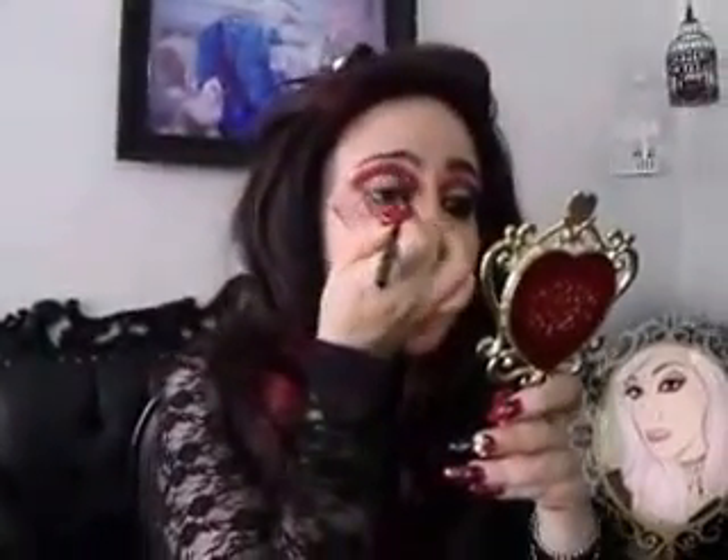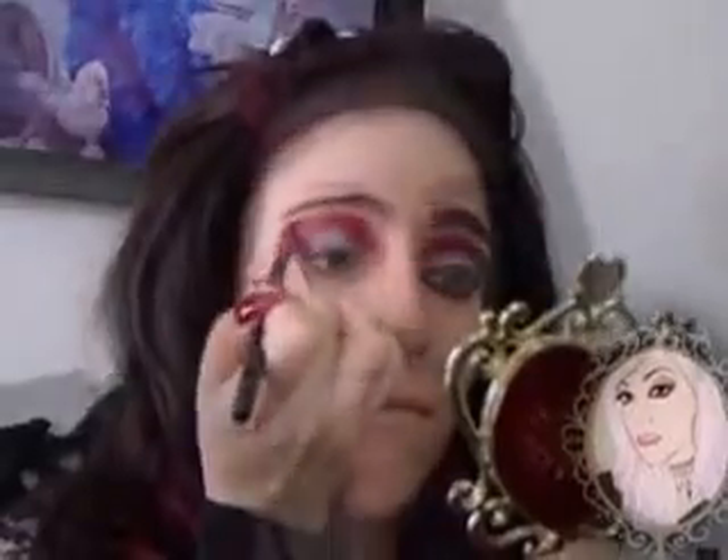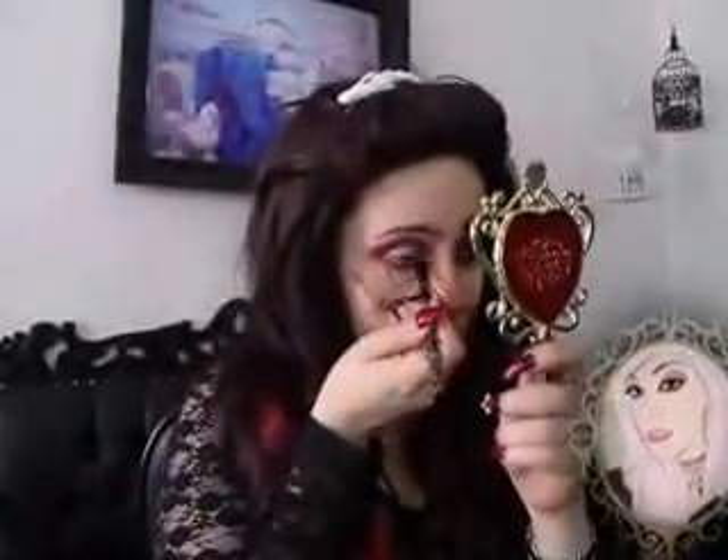On top of my Love Plus, I'm going to apply a light wash of Star Crush Minerals Maroon Matte to make it a little bit deeper. Taking my Love Plus again, I'm going to apply it in my lower lash line.